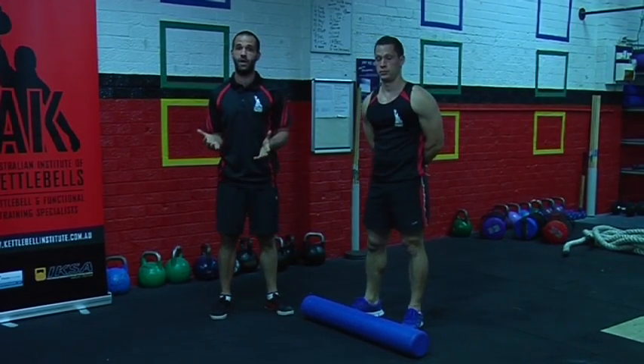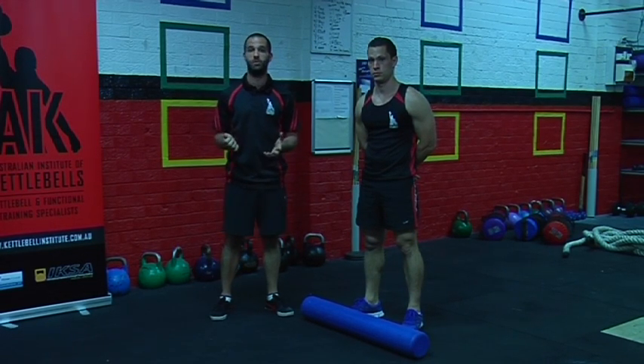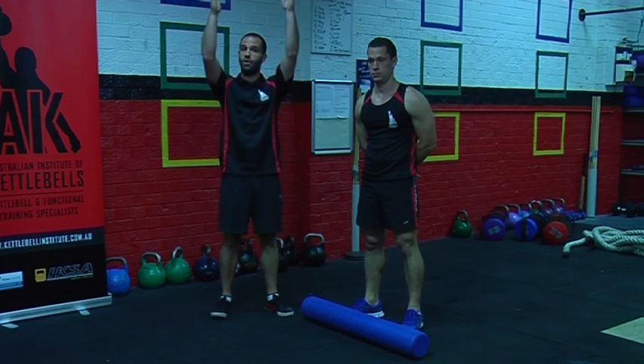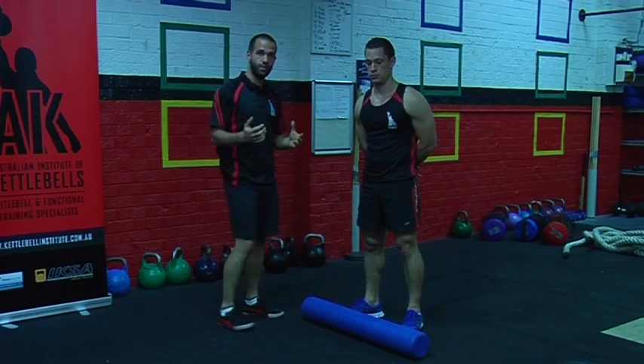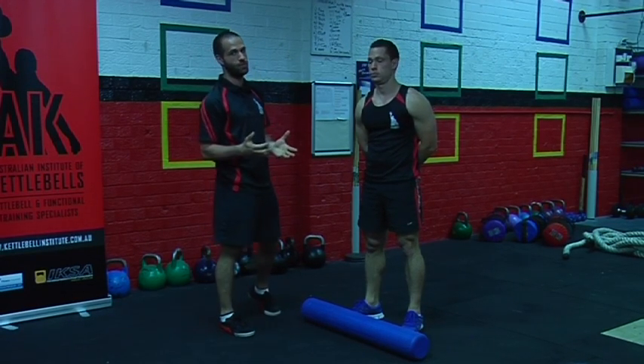Even though kettlebells and power bags are safe tools to use, some people may not have the mobility to be able to use them effectively when going overhead. The first restriction that comes up is a bit too much rounding through the upper back because we sit around at computers way too much.